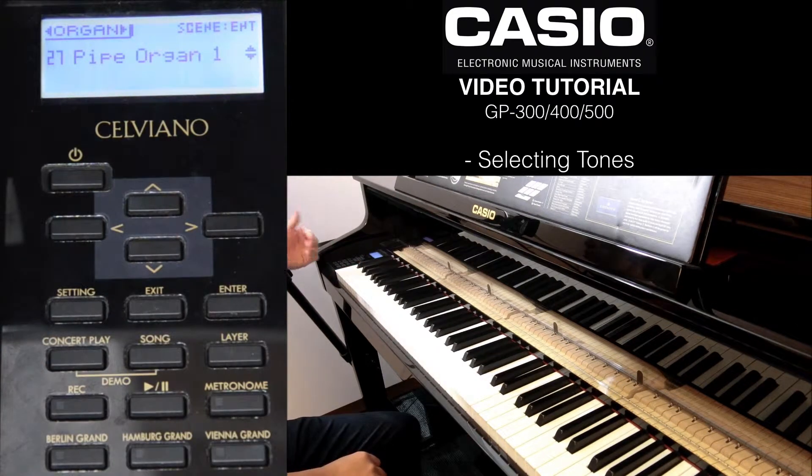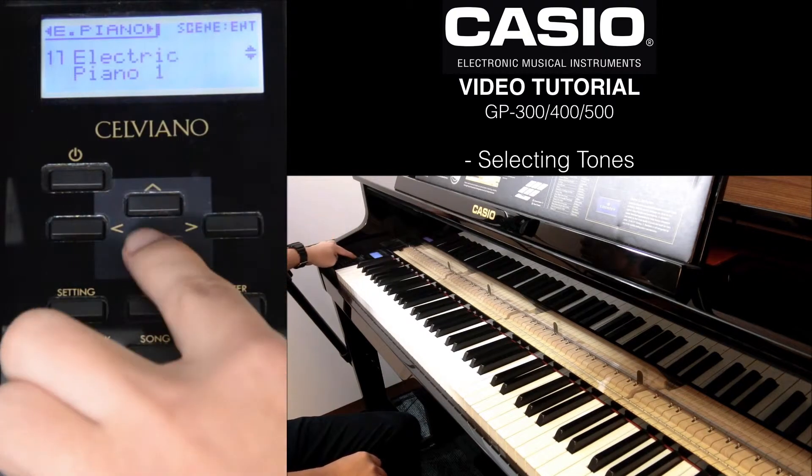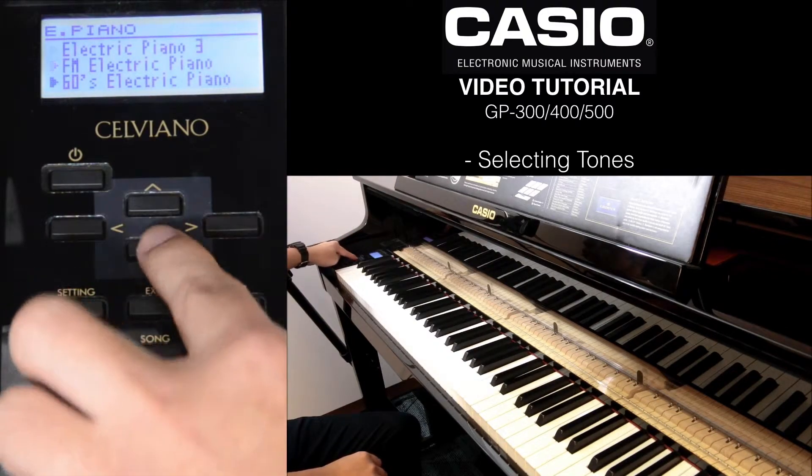And if you want to go within the category, for example E-Piano, you just press down and then you will see a long list. So you have E-Piano 1, E-Piano 2, E-Piano 3, and so on and so forth.